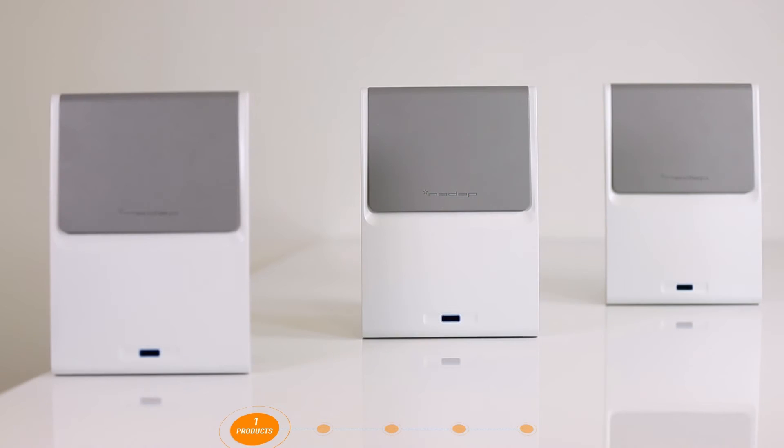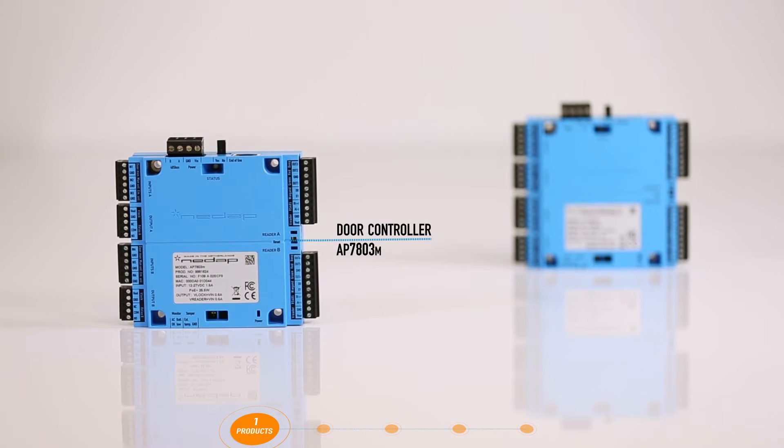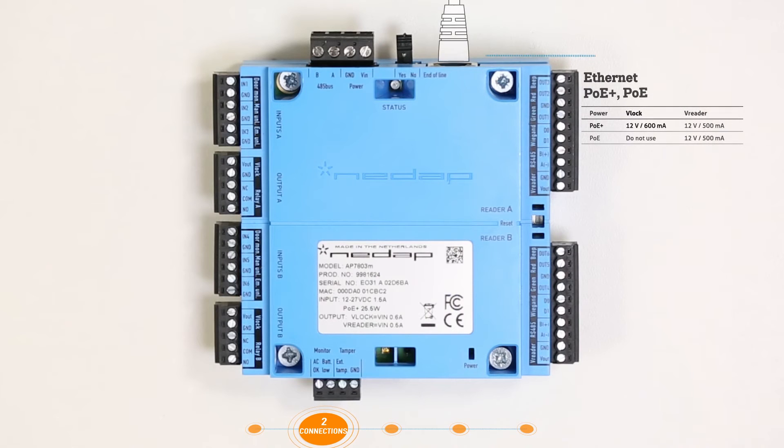These products are supplied in a housing as standard. The EOS Blue Door Interface and Controller are also available as a module without the housing. The door controller can be connected directly to the network, in which case the controller can be powered via Power over Ethernet. When connecting a door lock to the door controller, make sure Power over Ethernet Plus is used.